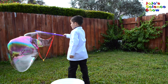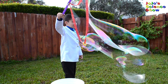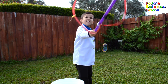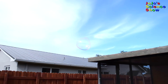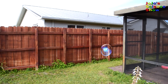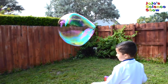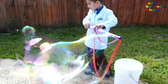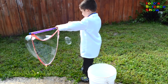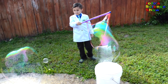Whee! Whoa, this bubble is really falling.